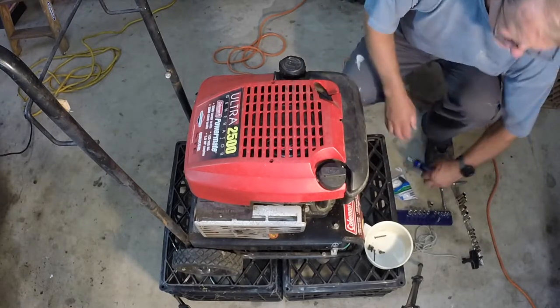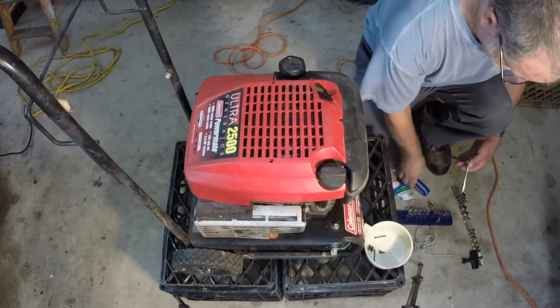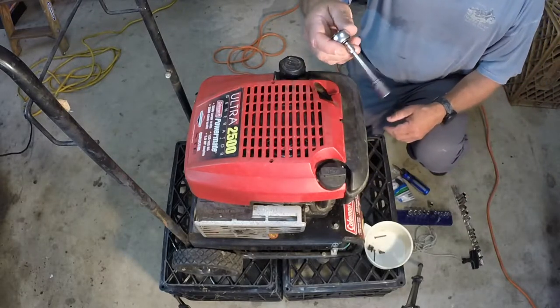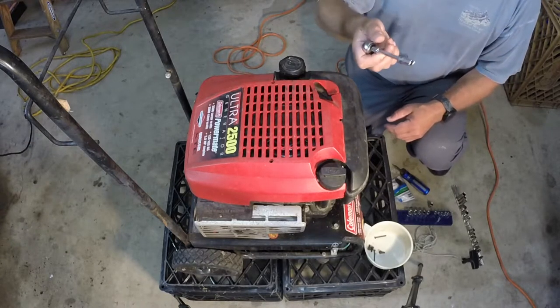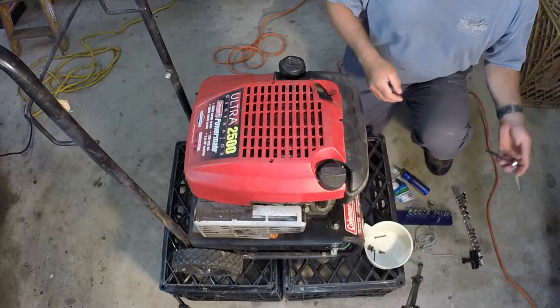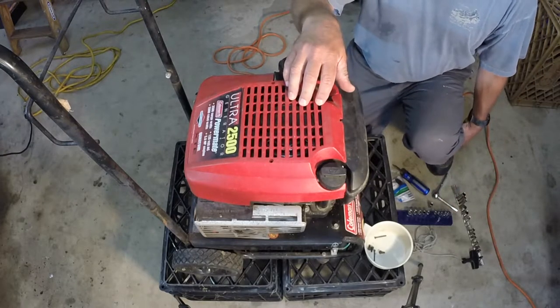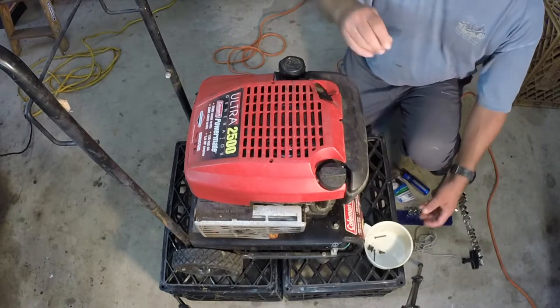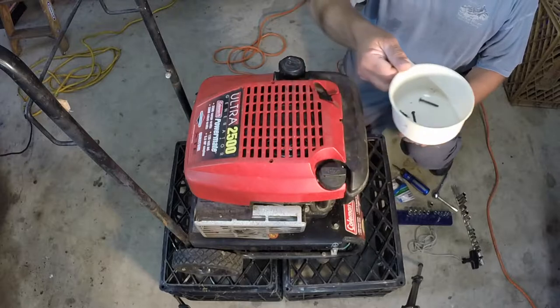Tools needed will be a screwdriver — in this case a Phillips. I needed a small ratchet; I'm using a quarter inch ratchet, an old Craftsman. An 8 millimeter socket, a 10 millimeter socket, and for this particular generator a 3/8 inch socket as well. And you'll just need a cup to put your hardware in so you don't lose it.